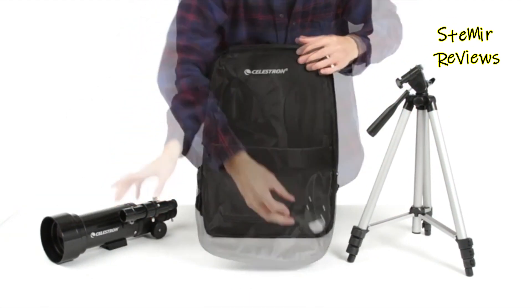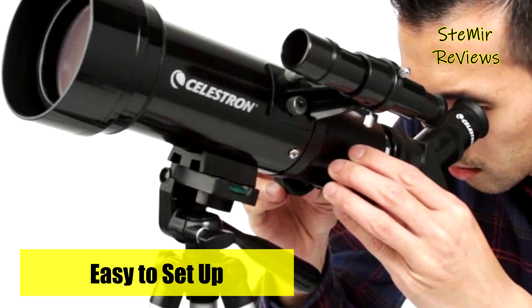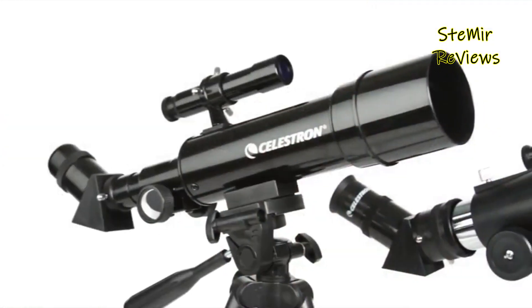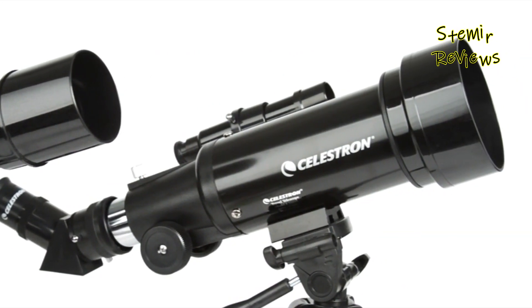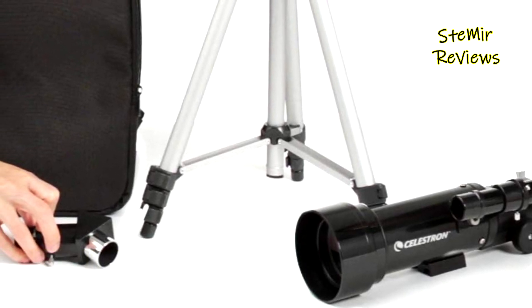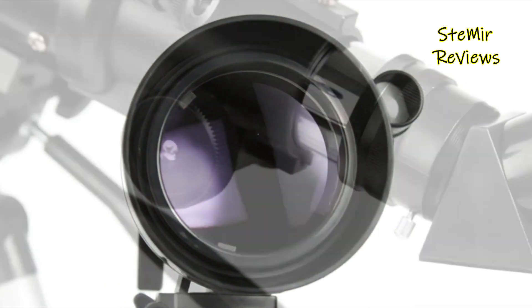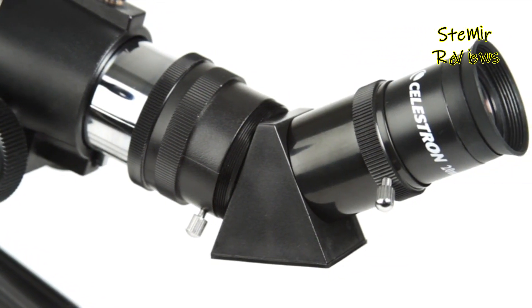The enhanced coating on the 70mm lens optimizes light entry, delivering sharper, clearer views of both celestial wonders and earthly landscapes, day or night. Equipped with two quality eyepieces — 20mm and 10mm — and a star diagonal, it facilitates crisp low and high-power viewing, catering to wildlife observation and stargazing. Weighing merely 3.3 pounds and requiring no tools for assembly, the Celestron TravelScope 70 is a lightweight and swift-to-setup companion. Upon conclusion of your observation session, all components conveniently pack into the provided travel backpack.